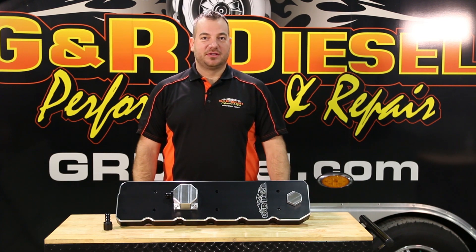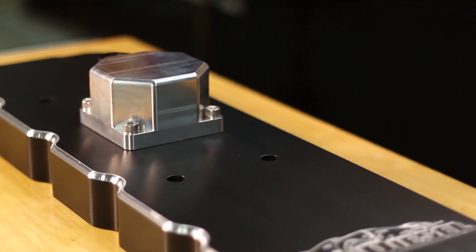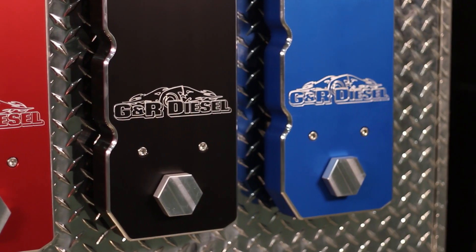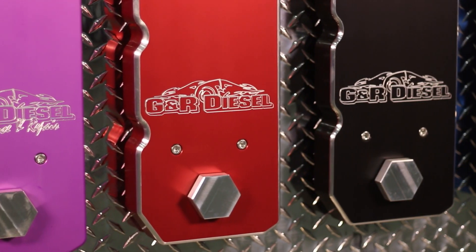Hey guys, I'm Galen with GNR Diesel. Today I'm going to talk to you guys about our billet valve cover. This particular one is a billet valve cover for the 6.7 liter Cummins. This one is in black. We offer them in multiple colors — raw and polished as well.